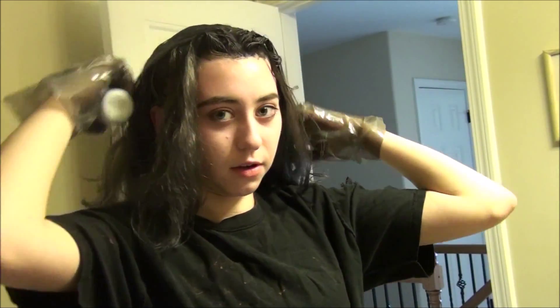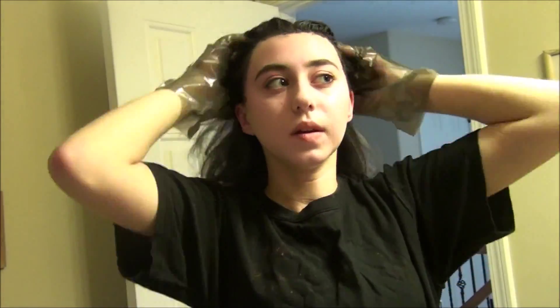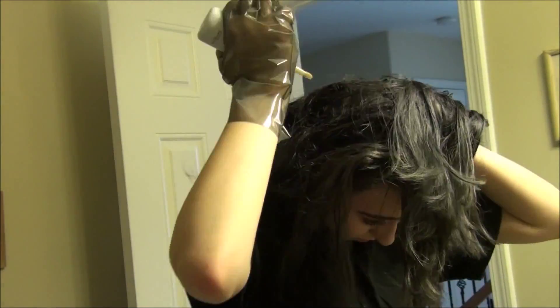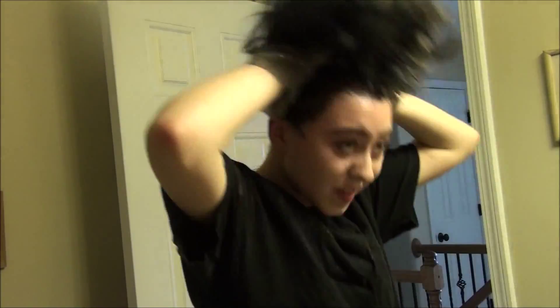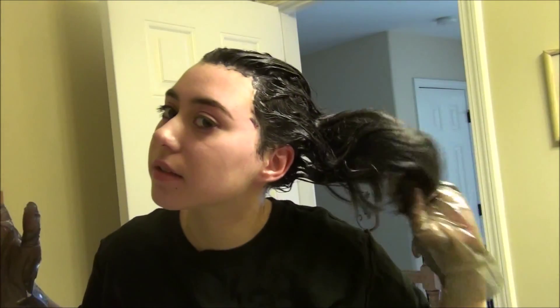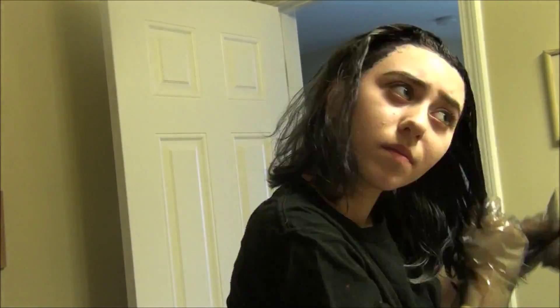I'm going to use the tip of this to section my hair and just get in there. I'm going to listen to some music and try my best not to mess it up. I got it on me already.